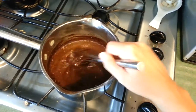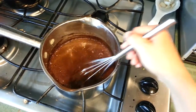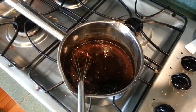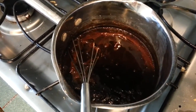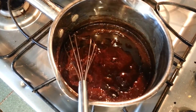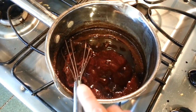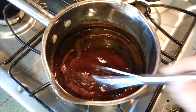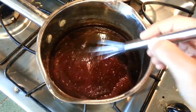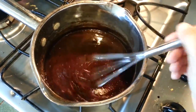I'm going to whisk this until it comes to a light boil. It took about two minutes to get it to a boil. Once it comes to a boil, I lower it to medium-low and let it thicken up a little bit. I only let it simmer for about a minute because it does thicken up once you put it in the fridge in your jar as well.